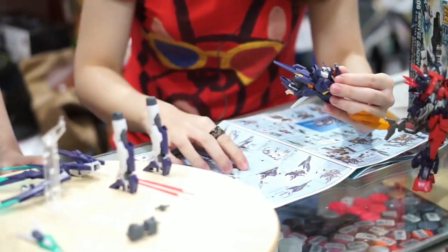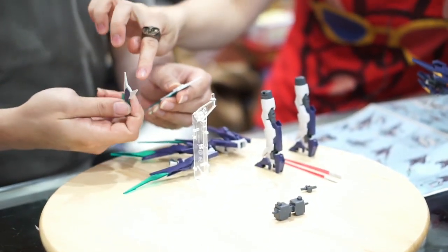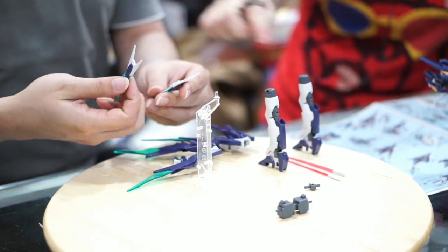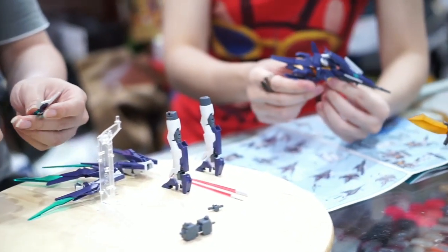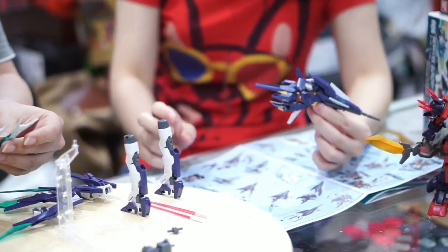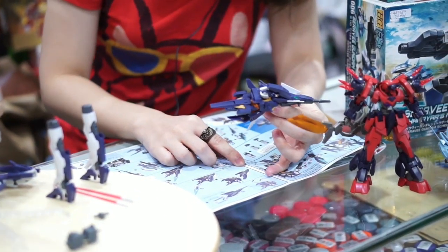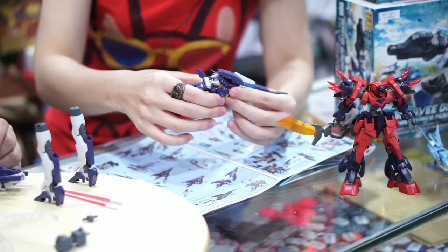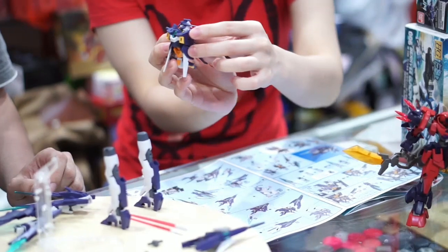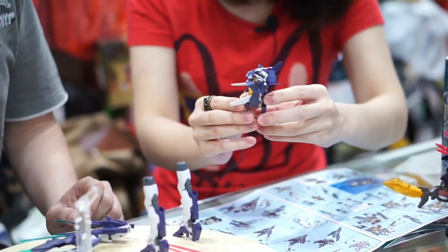Ini bukannya shield ya? Jadi ini sama sebetulnya dengan shield, bedanya konektornya itu cuma dikasih satu, ketika dia jadi shield cuma bisa pasang satu. Ini konektornya — pas — ini jadi bodinya.